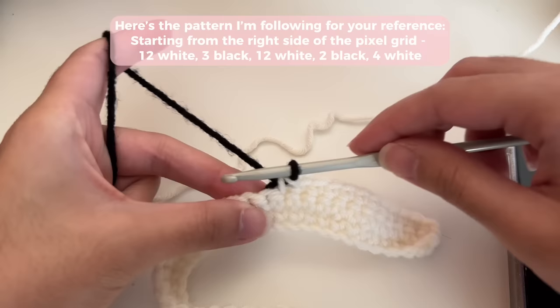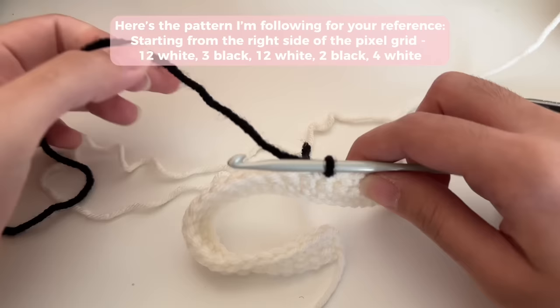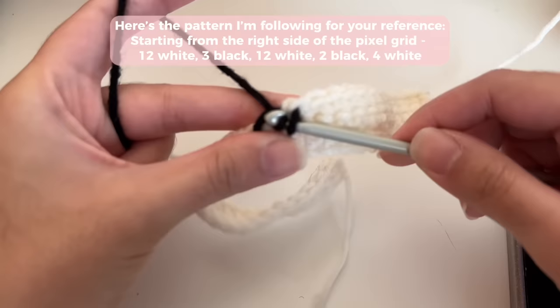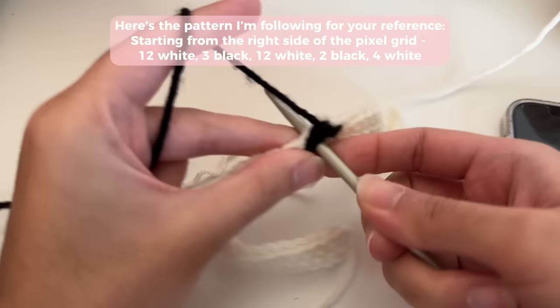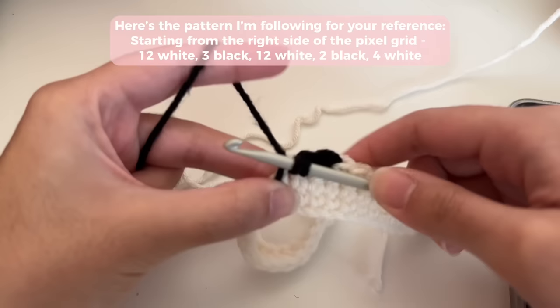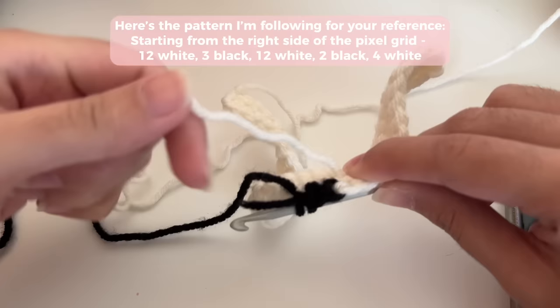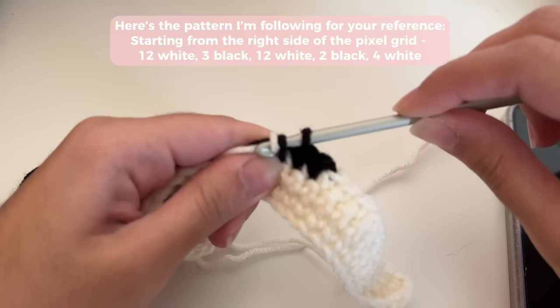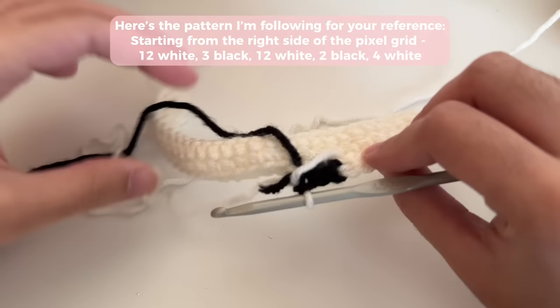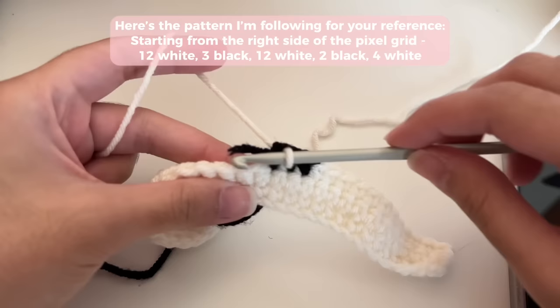I've made black my working yarn. I need to do three stitches with black and then switch back to white — my white is just hanging here. I'm going to work over that end a little bit. On my third stitch — my last stitch with black — I'm going to switch colors. Bring the single crochet up but don't complete it, let the black go to the back side, grab the white, and pull it through. The white will be floating there. That is the floating yarn method — just make sure it's not too tight; keep it a little loose.